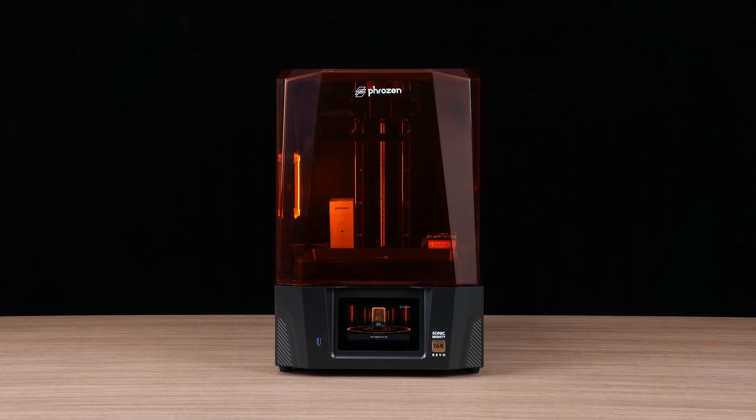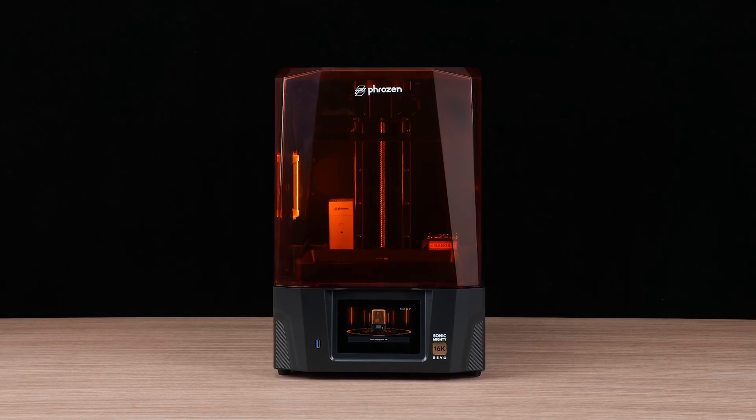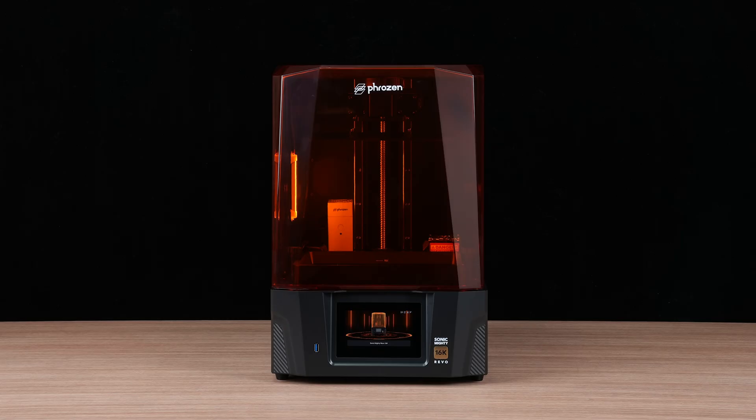Hey, Frozen community. Today, we're going to guide you through the LCD tests for the Sonic Mighty RAVO 16K.